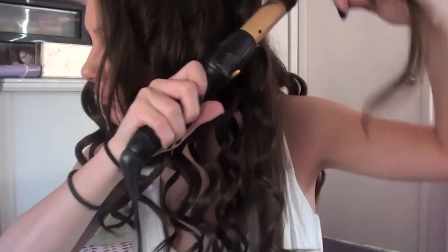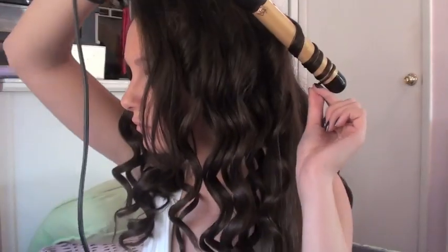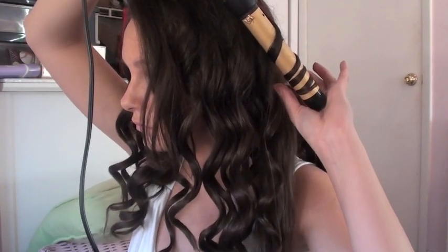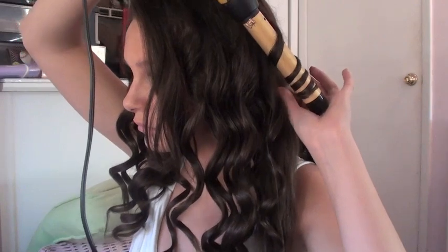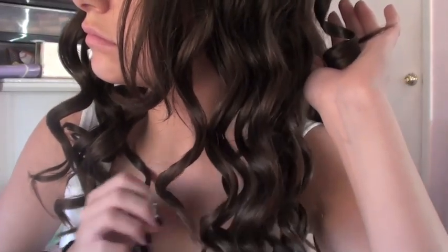For the left side, I found it's much easier to grab the curling iron in the front of your hair rather than the back. Then you wrap the curl around horizontally, but flip it vertically so that it's easy to catch. You let it sit for the same amount of time and then you have the same fun, bouncy, flirty curl.